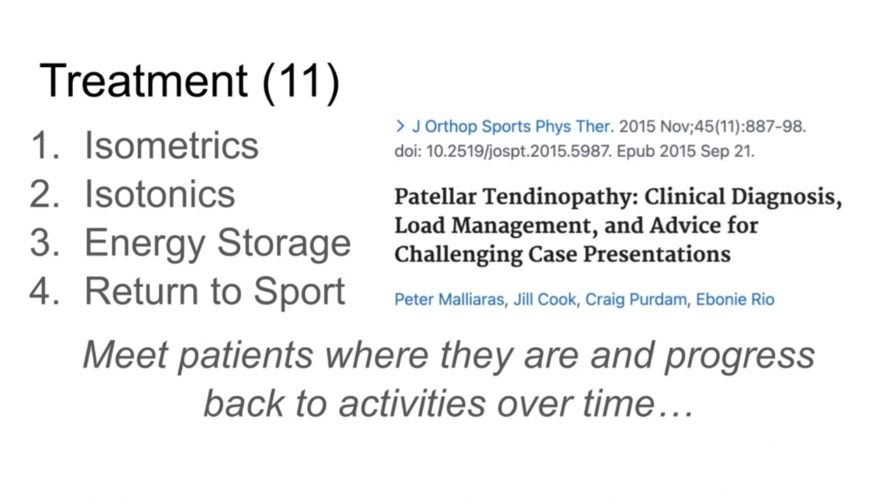We know all these different types of treatments have a good effect. So you probably want to pick the intervention that's going to meet that person where they are in terms of irritability, and you also want to pick exercises that are going to be specific to getting them back to whatever activity they want to get back to. So if you have someone that's very irritable, maybe you start off with some isometrics and some easy isotonics.